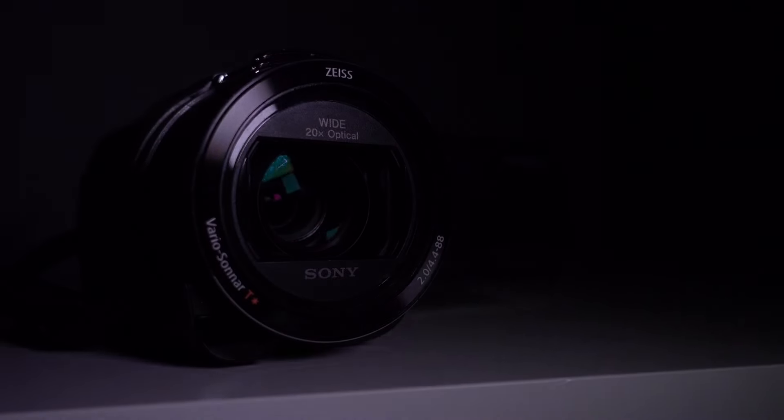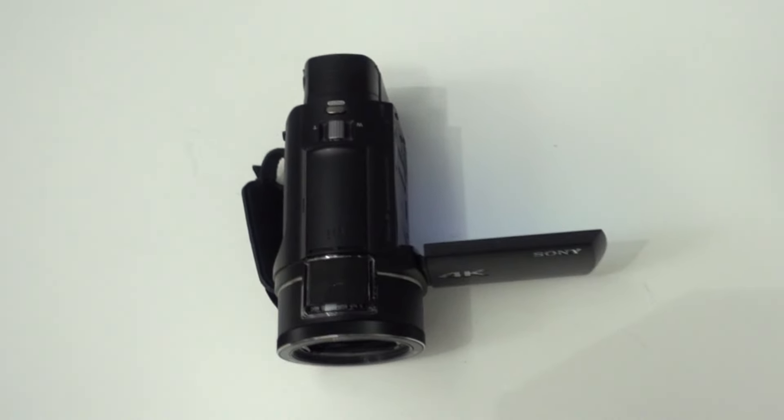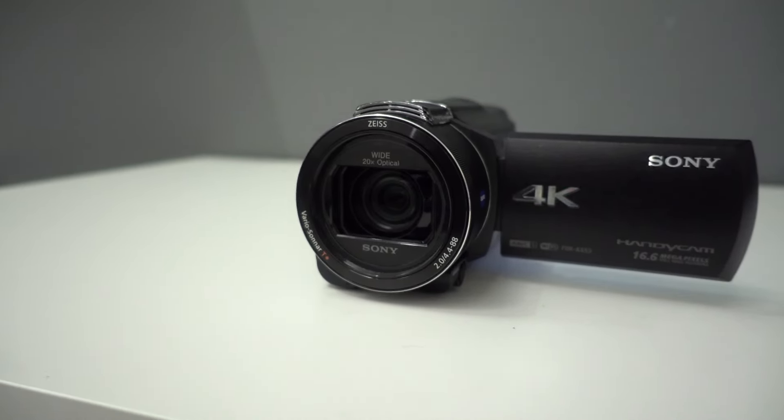Today we are taking a look at the Sony FDR-AX53. This camcorder is already a few years old. In this video I will tell you what I like about this camera and what can be better.